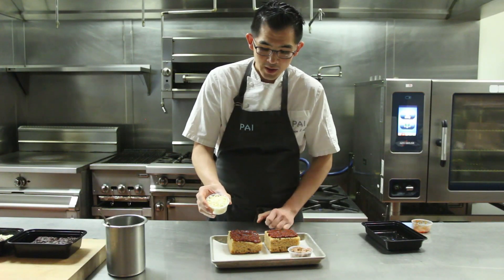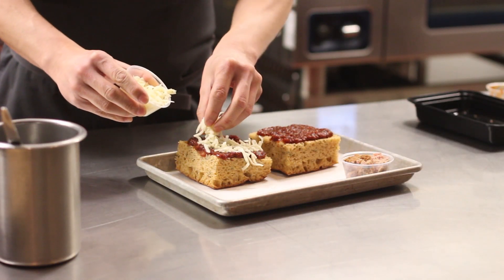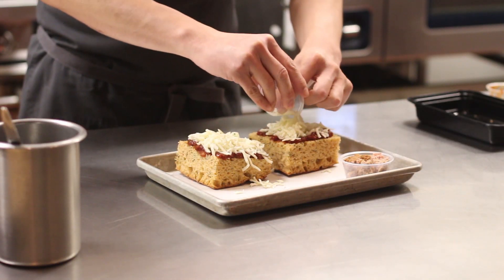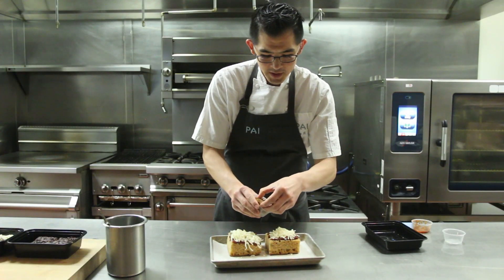Next we're going to top it with mozzarella, and then top it with our fennel — house fennel sausage.